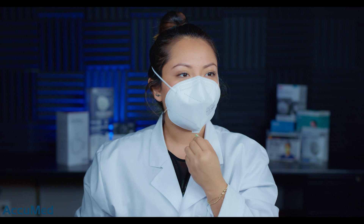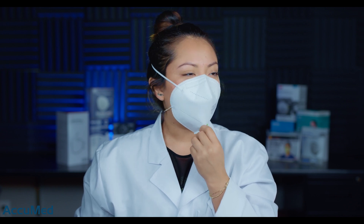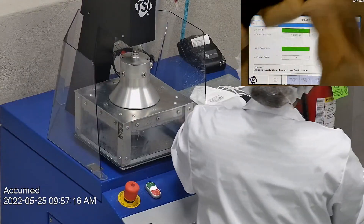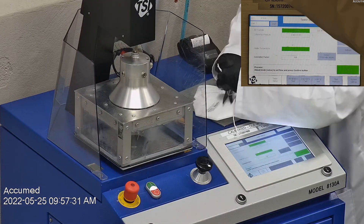In terms of breathability, I am having some difficulty breathing with these, so they might not be the most breathable, but we're going to see how they test on our TSI machine. We're going to be testing both the filtration efficiency and the breathability. This is our TSI machine model 8130A, which is also the same filtration testing machine that NIOSH uses to approve N95 respirators.